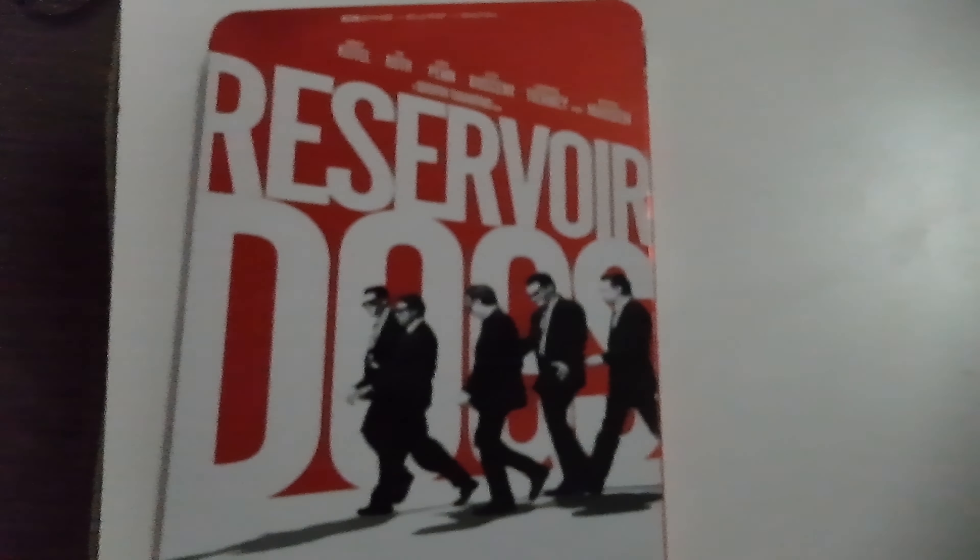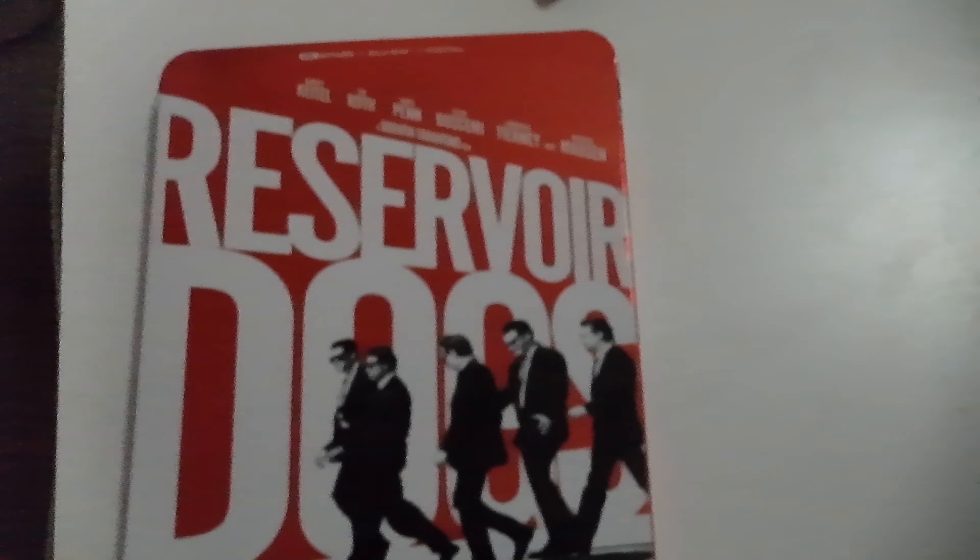This is the 4K Reservoir Dogs. That's right — Quentin Tarantino's first movie he directed. Very, very good. I suggest if you're going to start somewhere, start with this one.